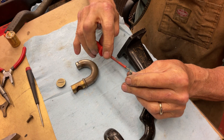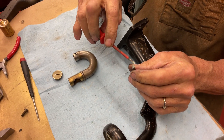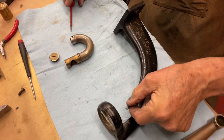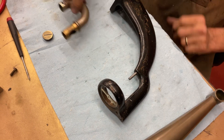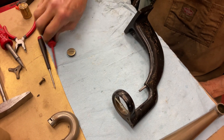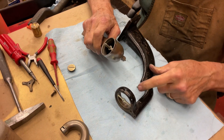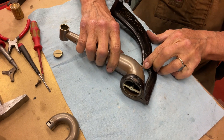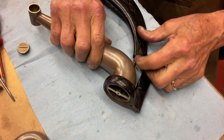Does it matter which way that goes in? Yes. The rear end goes in first. This is the rear end — the flat side. We're going to shove that in here like that. We're going to take our finger, pull down tight, and rotate that up. And that fit in. There we go.